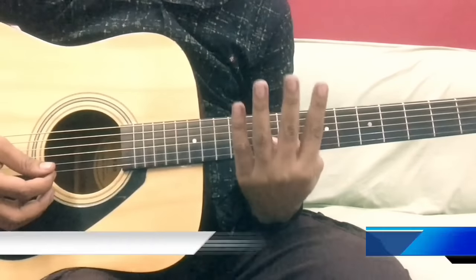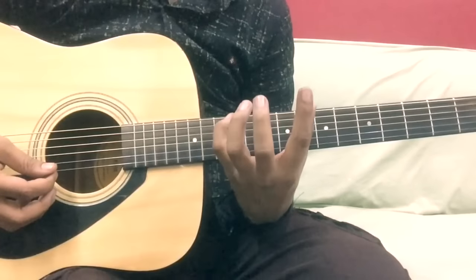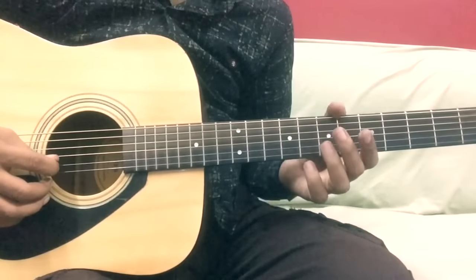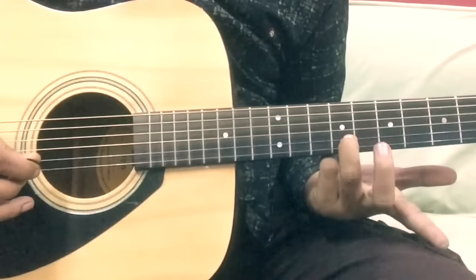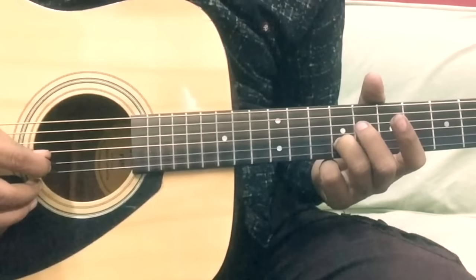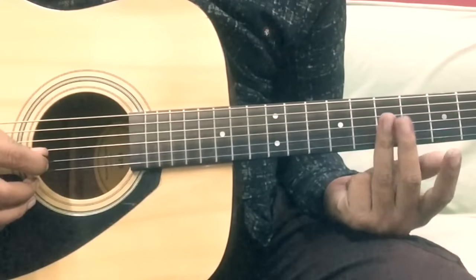We will divide this into 4 parts, then you will be able to play it together. The first part starts with the 7th fret, 2nd string. You'll need the 9th fret on the 2nd string as well. If you follow along, you will play it easily and the sound will be better.